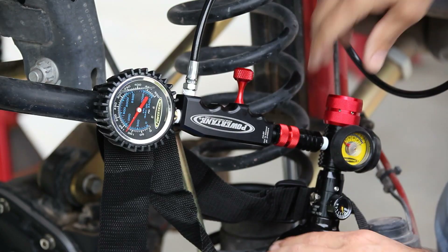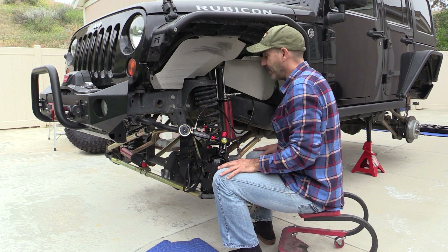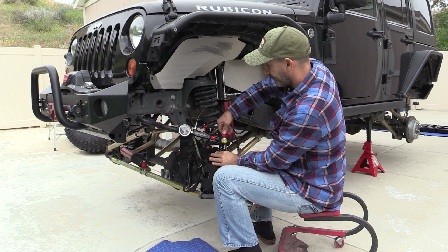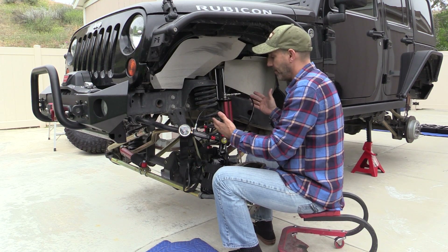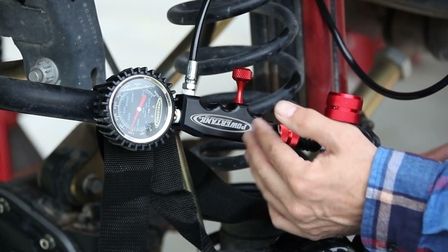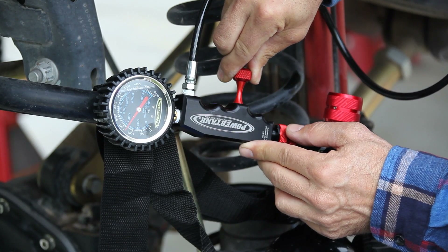The shock pressure is reading about 125 psi, so we're going to bump that up to 150, which is where these want to be. To add pressure you release the regulator. You can either open the regulator and have full pressure to the system, or use the needle valve for a little more precision — you just turn it and watch the pressure go up.